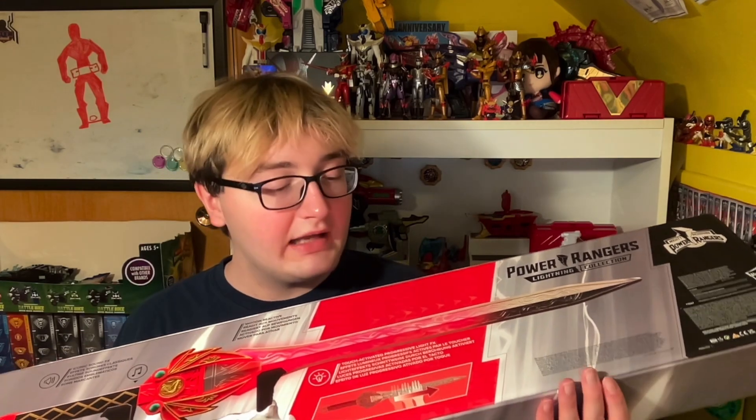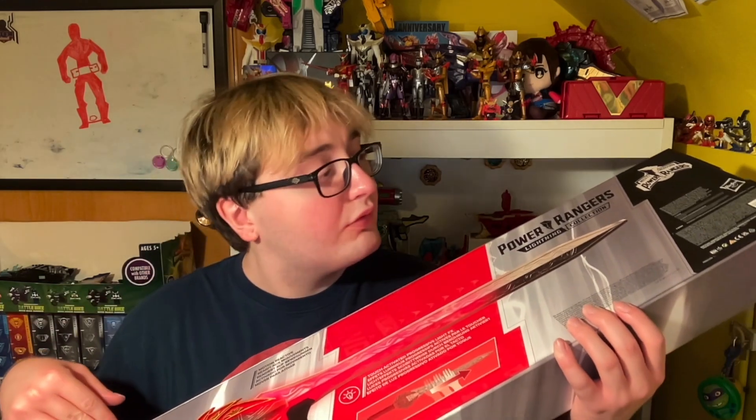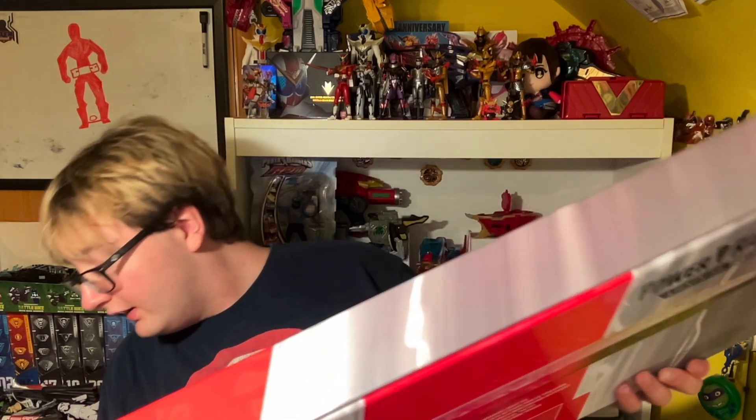So obviously it has the display stand, it lights up, and it has the whole hand-gliding feature. It takes three AA batteries, which they do not include in here — you have to provide those yourselves. So it looks like we cut it along the glossy tape-ish parts, so let's go ahead and cut it and open this thing up.